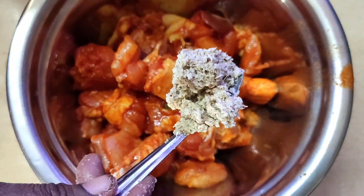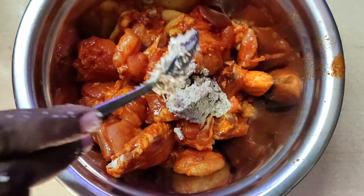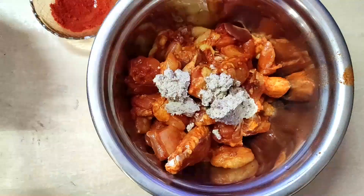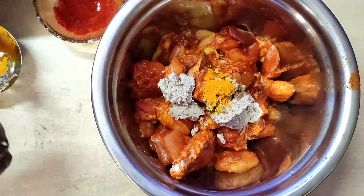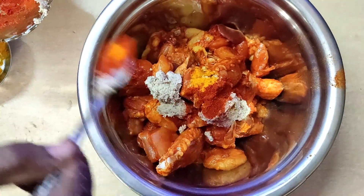We are going to wash the chicken in a mixing bowl. We are going to mix it in a little bit. Add 2 tablespoons of vanilla paste.